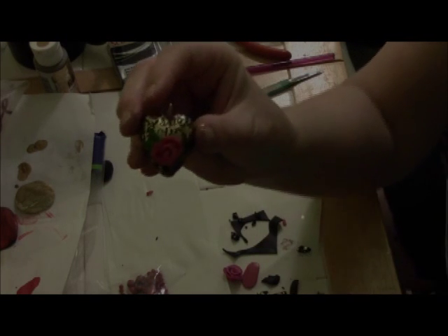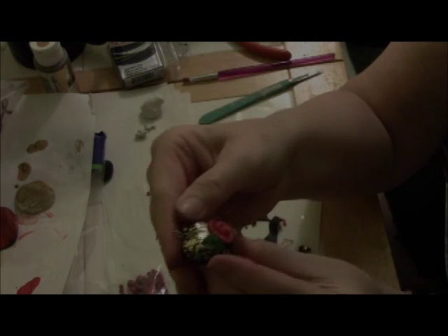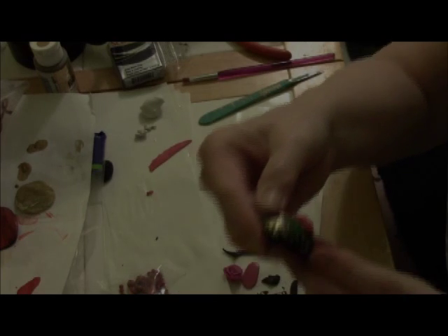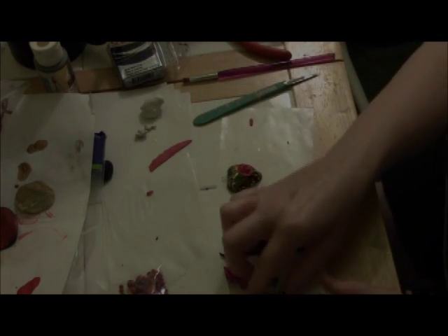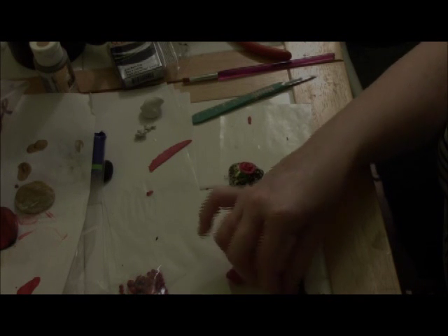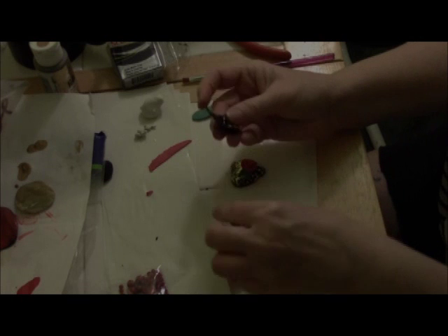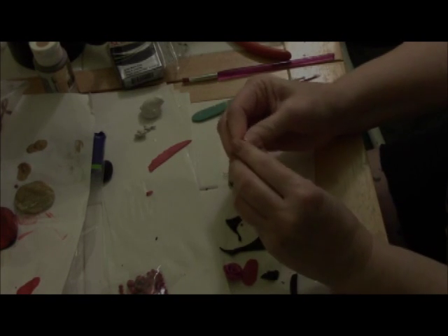Then it's going to go into the oven to bake and we're going to have a lovely little heart pendant for Valentine's Day, which is coming up next month. Before I put these in the oven, I'm also going to roll up the clay that has the gold in it and make some matching beads at the same time.